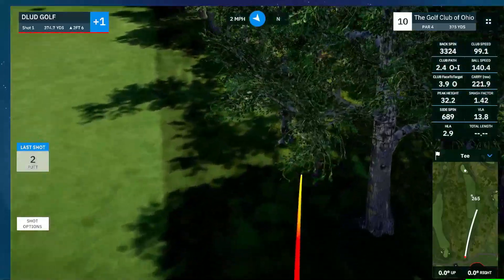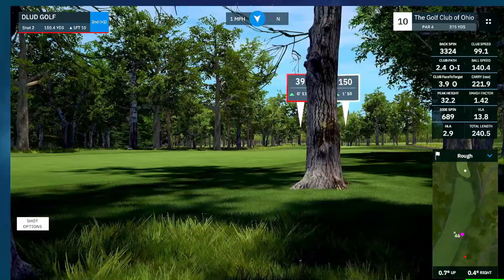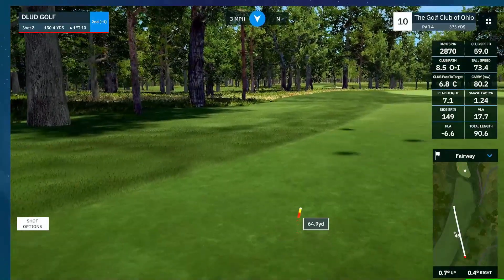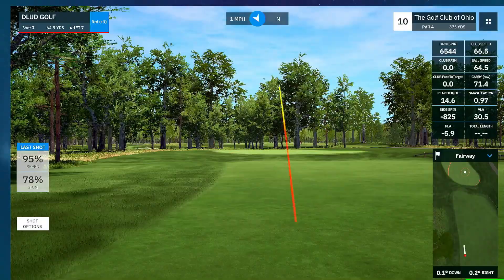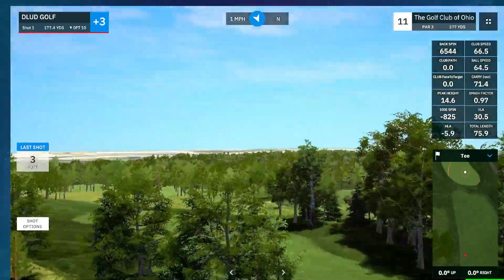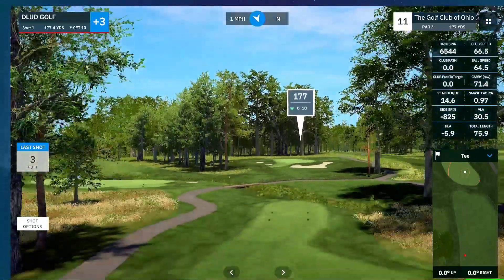The back 9 starts with a little dogleg left par 4. Just going to punch out and lay up. 65. Didn't want to do that. That's tough — double bogey, 3-putt.